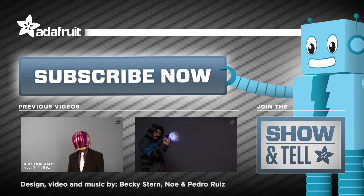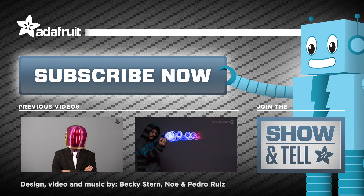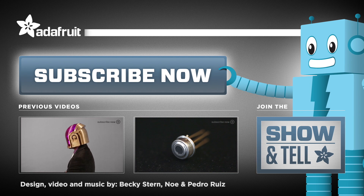Thanks so much for watching. If you dig this video, be sure to let us know by clicking that like button, and don't forget to subscribe for more 3D printer projects from Adafruit.